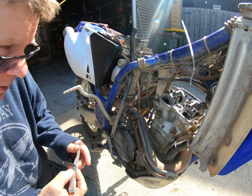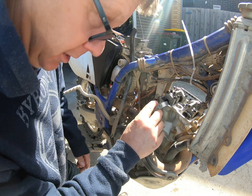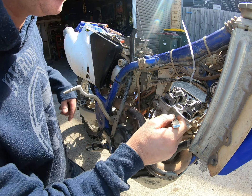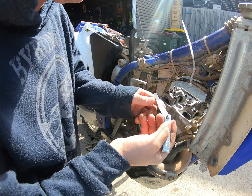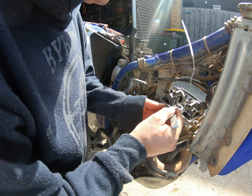I just brought it out into the light because I couldn't see inside. What you want is your lobes either out or in so there's no pressure on the cap. To get in here you need a really thin feeler gauge.